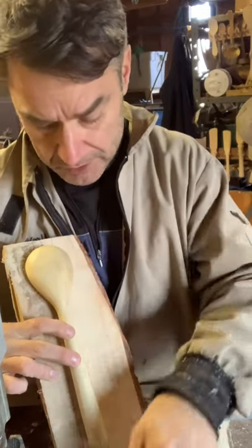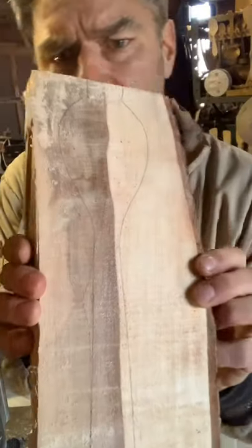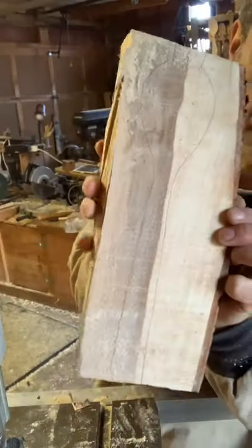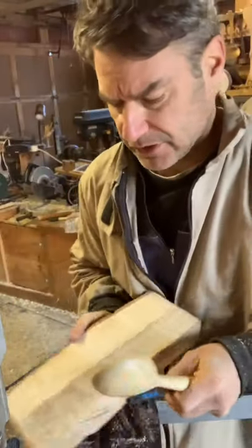And we're going to turn it. So there it is — you should be able to see that. But first, before I go any further, I am going to jump on the bandsaw here and shape it out.